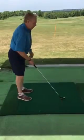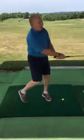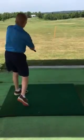The other one is, if I get too handsy and I release too much, I'm going to hit this ball for sure to the left.